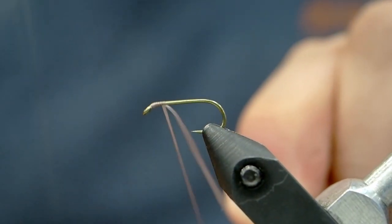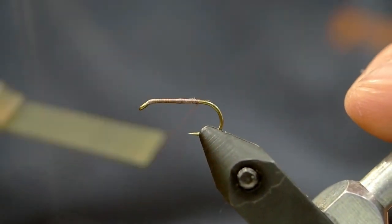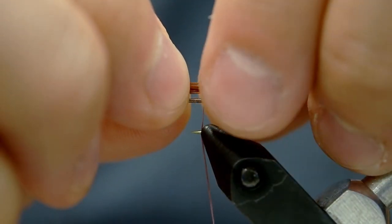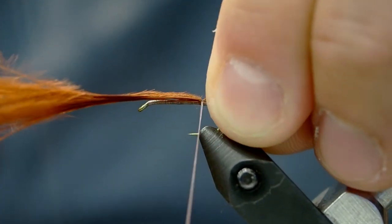I'm using nano silk thread today because I can reef on the elk hair to get it in place without snapping off the thread easily. It's great material. We're going to use a marabou blood quill here and I'm not using the tips, I'm actually using the sides. I'm going to tear off a little bit as you can see.